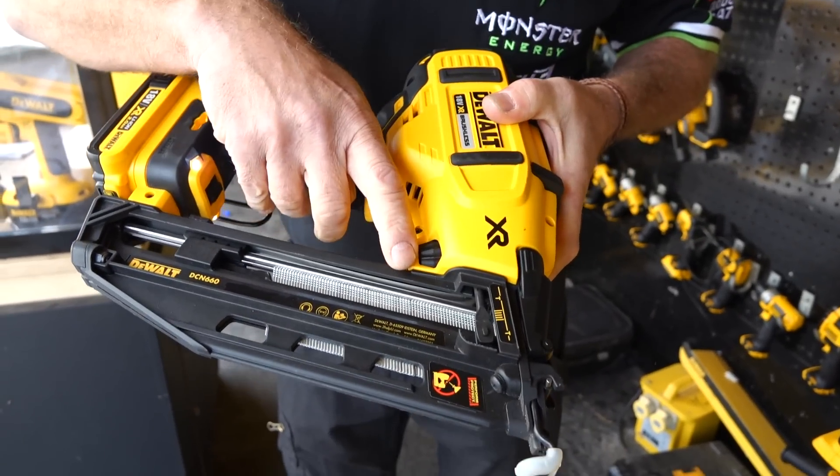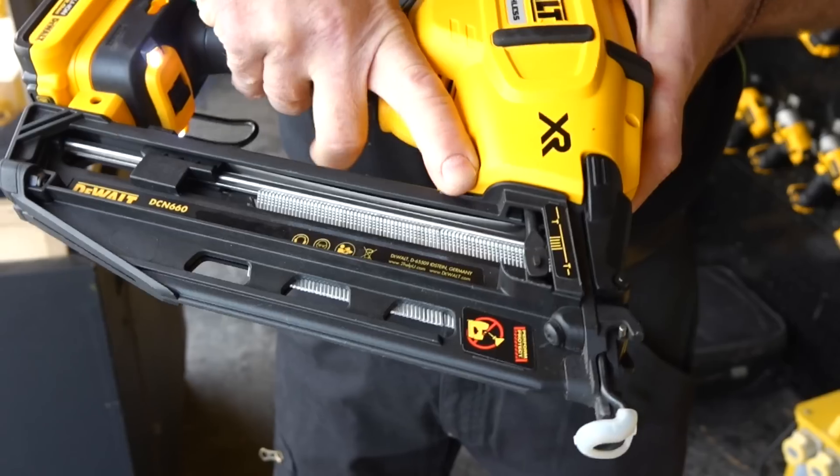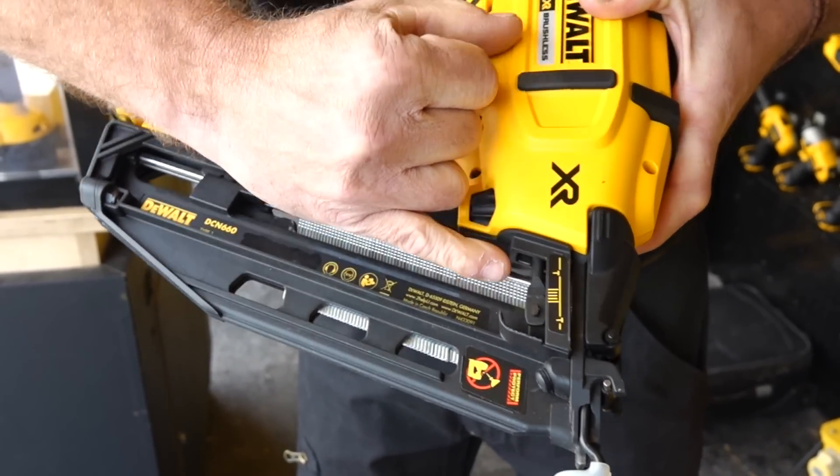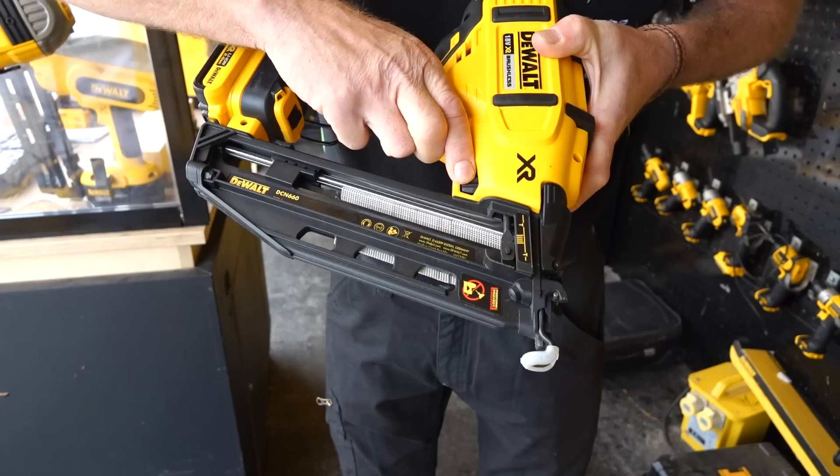Also on the front end here we have a tool free depth stop, so with our gloves on we can just spin it down to increase the depth. There's even a gauge and a mark on the front to tell us how deep or how shallow we're actually putting it in.